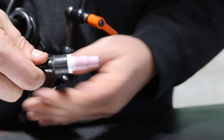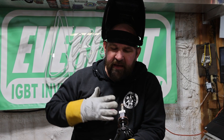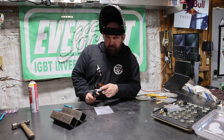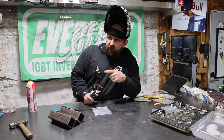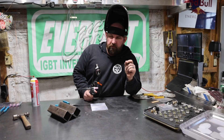I want to show you that I can get about 98% of the same result with just different settings — it's about technique, not the machine. We're running 3/32" tungsten versus our 1/8", a number five standard cup versus a number seven gas lens. Now we'll go change our gas flow and machine settings and make another run that's going to be pretty much the same as our first one.